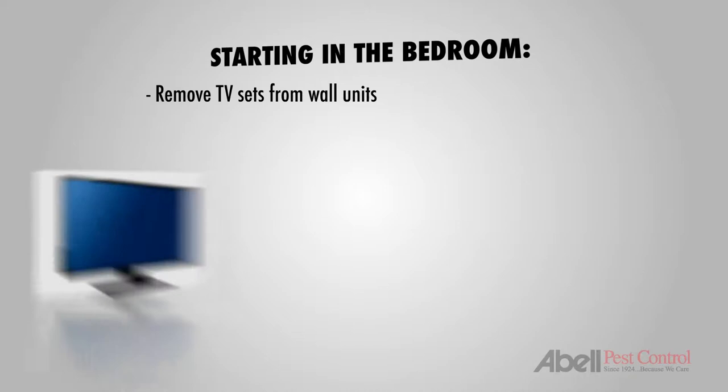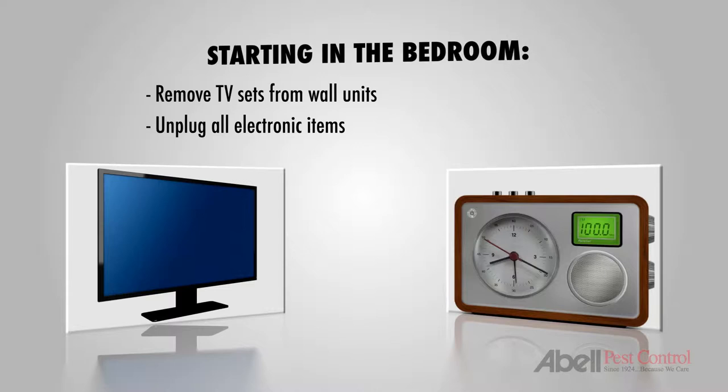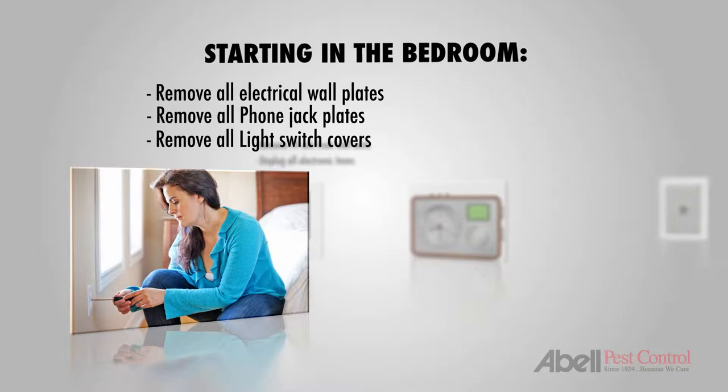Starting in the bedroom, we'll first remove any television sets from the wall units and unplug all electronic items like clock radios and lamps. Remove all electrical wall plates, phone jack plates, and light switch covers.